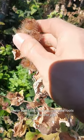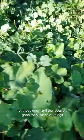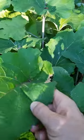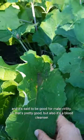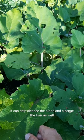These aren't the roots — you want the roots from the first year, not those ones. The roots are good for all kinds of things, like you can eat them. They are eaten in some countries, like Japan and others. It's said to be good for male virility. But also, it's a blood cleanser — it can help cleanse the blood and the liver as well.